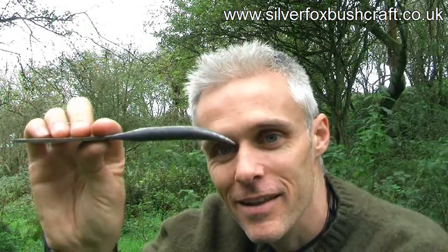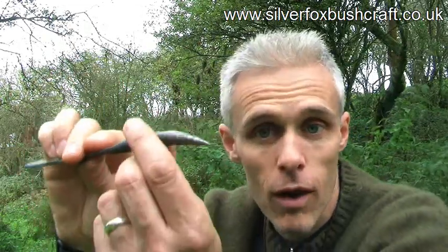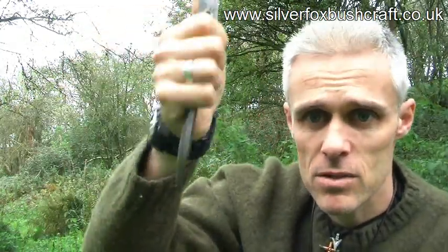We're calling this a Silver Fox Claw — claw because of its claw-like shape, and because when you're digging in stony ground and scraping it's just like having claws. It's a really, really useful tool. It's not necessarily a production item yet, but if I get a prototype that's perfect, I'll look at getting them made. Thanks folks, I'll see you on the next video.